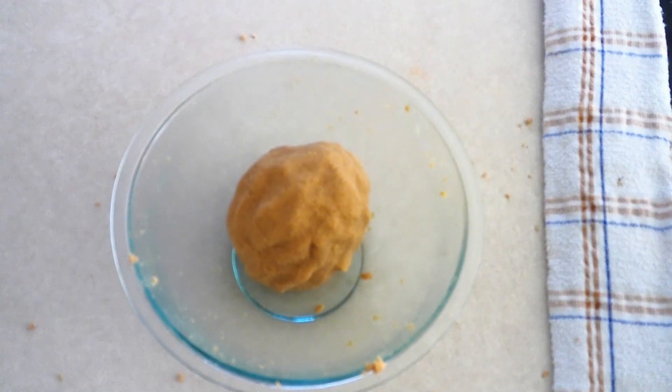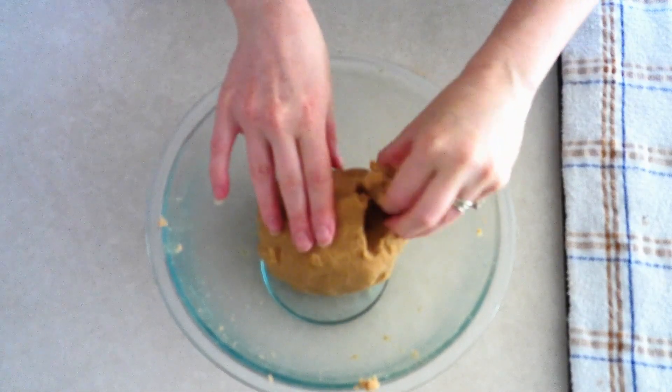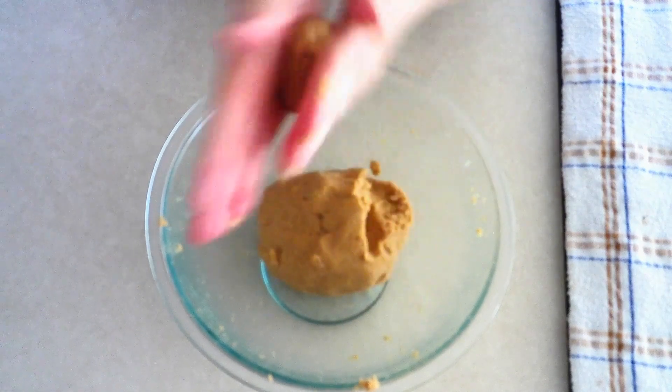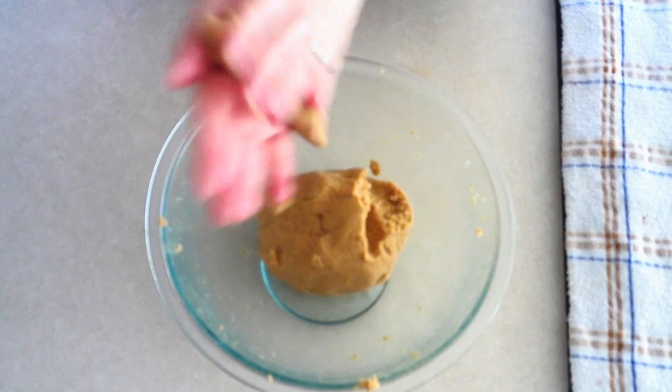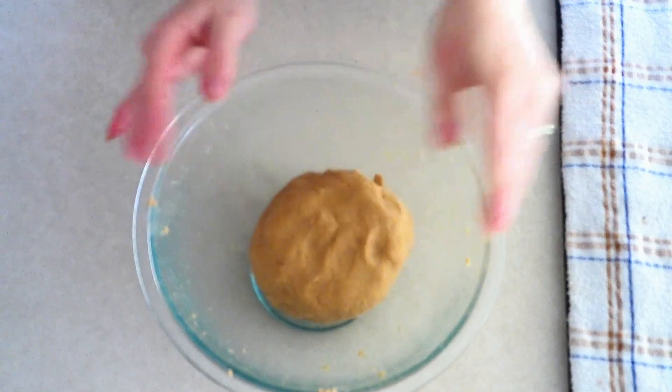Once you've massaged the dough for about a minute, form it back into a ball and place it in your mixing bowl. Put it in the refrigerator and allow it to chill for about five minutes so the dough can dry out just a little, helping you achieve a firmer, crispier cookie. After five minutes, remove the dough and test it by rolling a small portion in your hand — if it comes together in a smooth ball easily, the texture is right. If it seems to fall apart or be crumbly, add a little more oil or water.